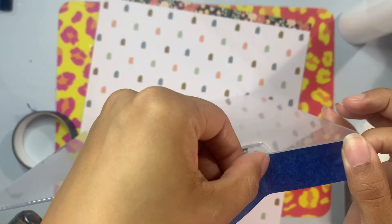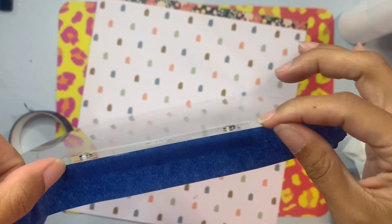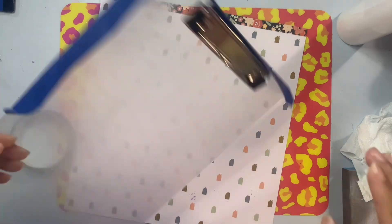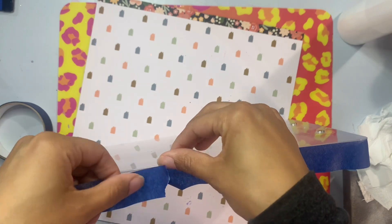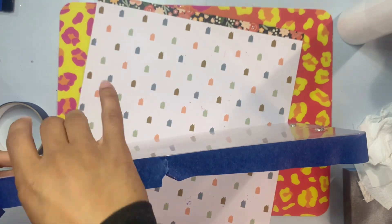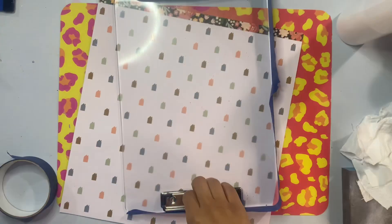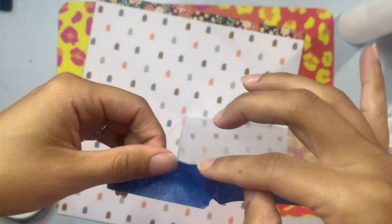Before I mix up my epoxy I'm going to take a bit of one inch painter's tape and tape off the edge of the clipboard. I don't want any epoxy to accidentally run to the other side creating drips down the front. I'm going just all the way around the clipboard, making sure I'm staying along the edge only. It can be a little tedious, but make sure you're taping the edge and not the flat part so you don't have any issues removing the tape once the epoxy starts to harden.